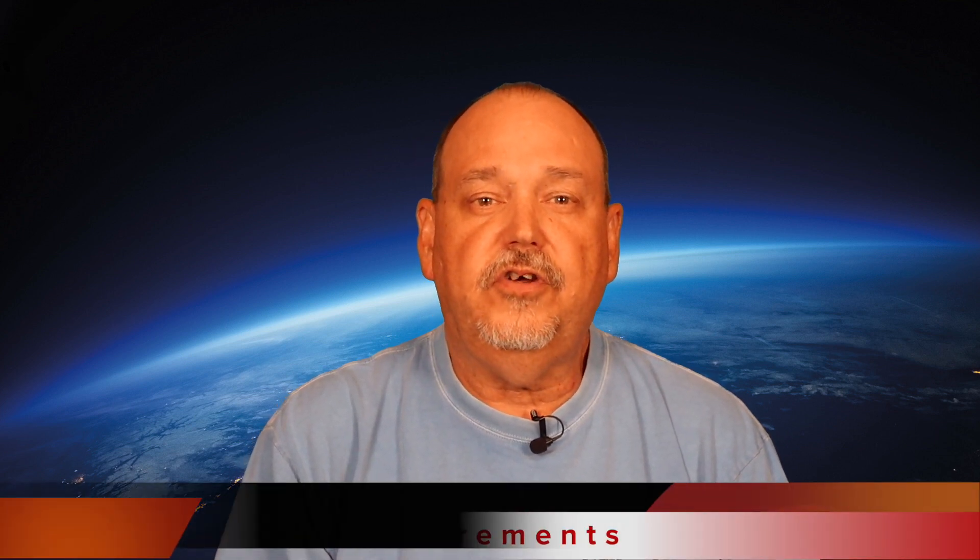Shout out to Bob over at HOAHAM who brought this case to my attention — you can check out his video by clicking the card above or in the description below, and there's also a link in the description where you can get your own. Next, let's look at the measurements that these two devices can perform, as well as the frequency ranges they cover.